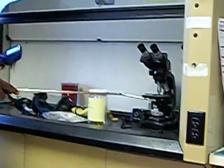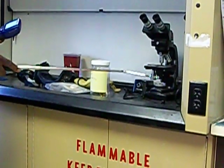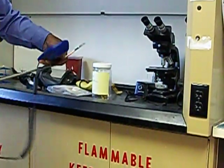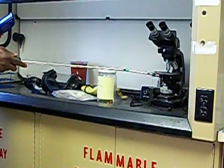For the first zone, I'm going to take my reading nine inches from the side and nine inches from the bottom of the opening. I want to take my reading sample here.